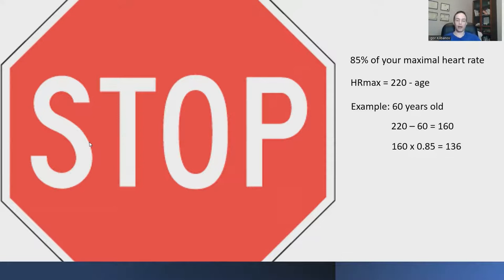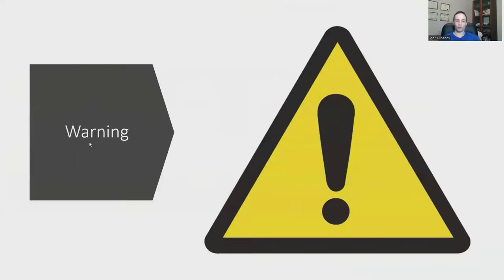Before you do this, I want to give you a warning: don't do this test unless you've gotten your doctor's clearance to exercise. The stress test is stressful — if you have a heart condition and have not been cleared for exercise, do not do this test. If you don't have a heart condition, or you have one and have been cleared for exercise, then go ahead.